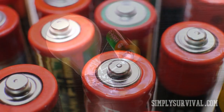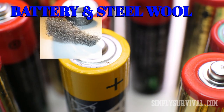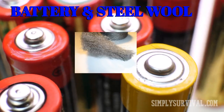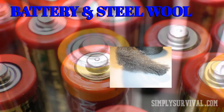Contact between a D battery and steel wool presents one more effective method of using household items for starting a fire. When it comes to steel wool, it shouldn't be tightly packed but rather made loose. Then touch it to the battery terminals — this contact will result in friction with extreme heat, which is enough to set the steel wool on fire.